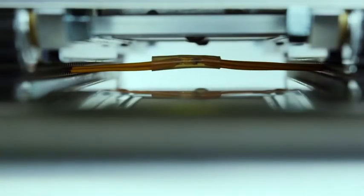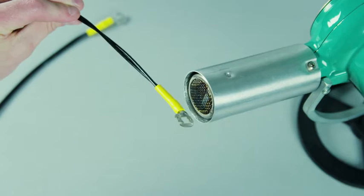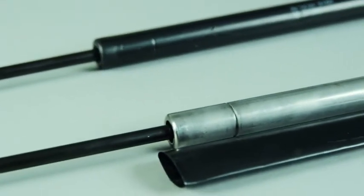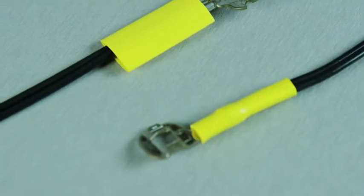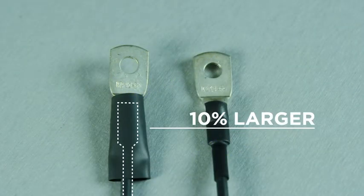TE Connectivity's heat shrink tubing is simple to install and can improve your equipment's insulation, protection, sealing and organization. When you receive our heat shrink tubing it will be in its expanded state. This allows it to easily slip over whatever article you're applying it to. A good guide is that the tubing should be at least 10% larger than the article you're looking to cover.